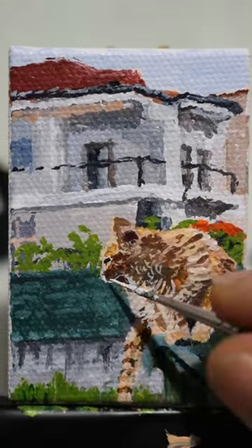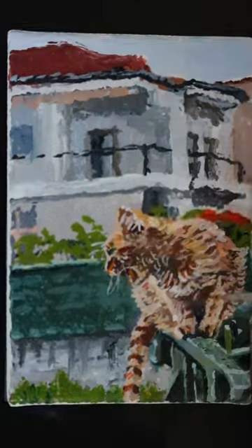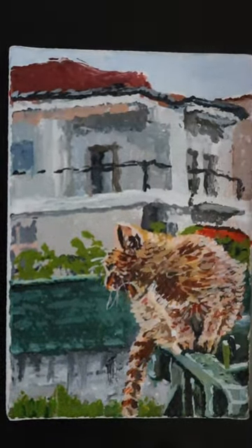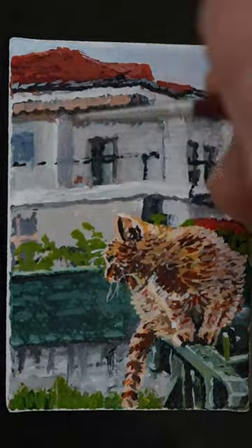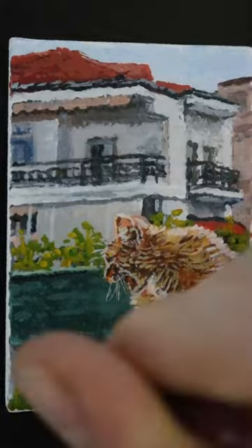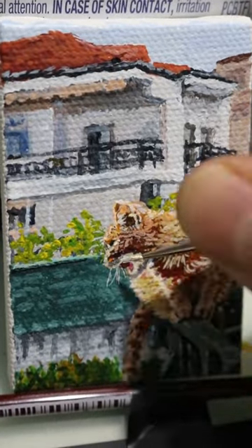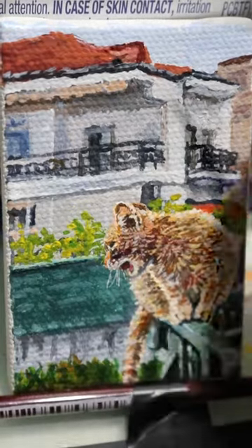And yes, I made lots of mistakes, and I constantly corrected them. Thanks to acrylic drying quickly, it was actually quite easy to rework areas, but it was really the cat's fur that was the hardest part to do, as well as capturing the kitty's facial expression as if it was roaring like a lion.